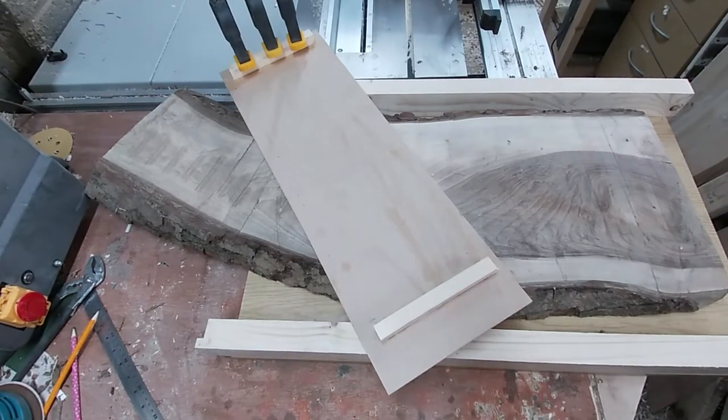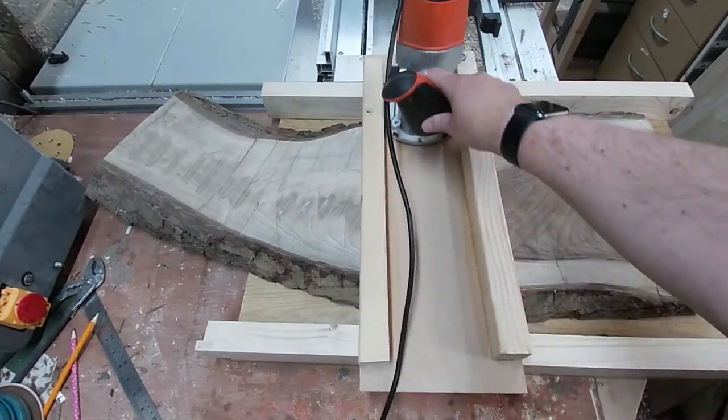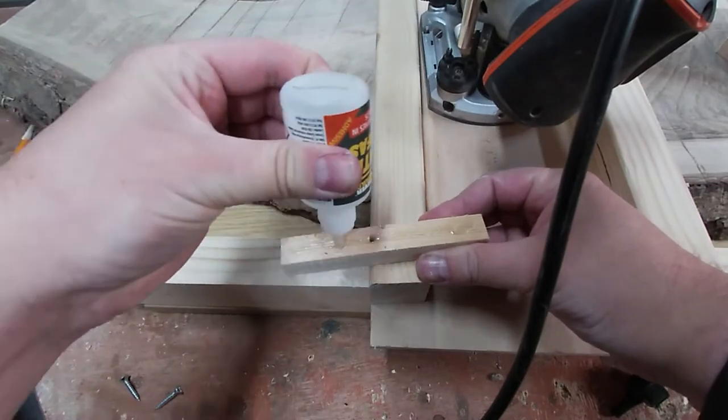Now they're set we're almost ready to start routing. First I want to stop the router from routing into the walls of the base so I add another couple of blocks. I'm getting a bit impatient this time so I use super glue and accelerator.